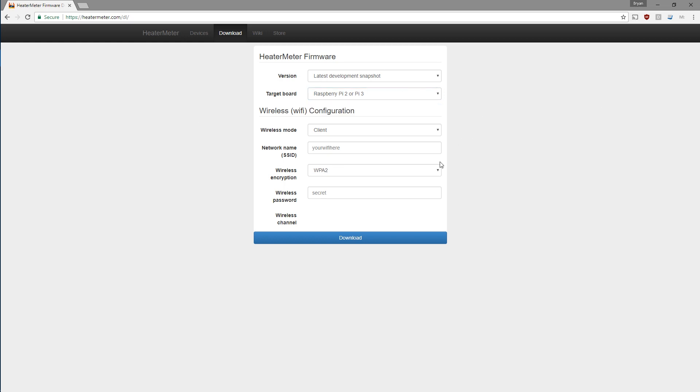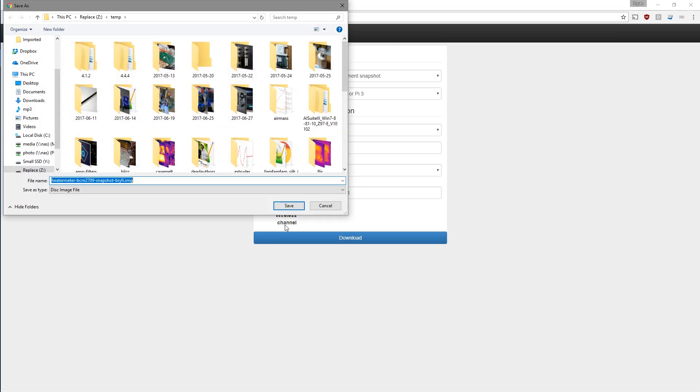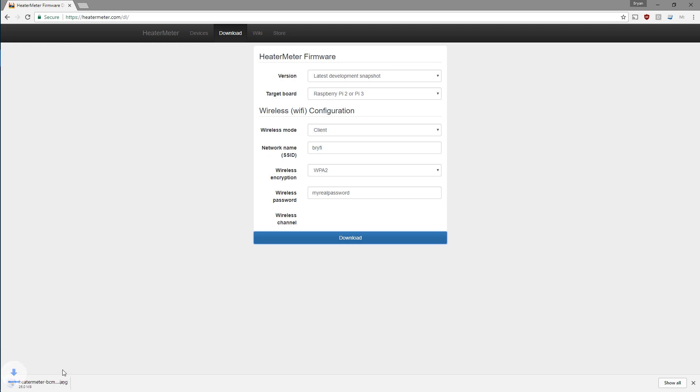Next we're going to configure our Wi-Fi. We'll pre-configure it in the firmware image so that it'll know to connect to our Wi-Fi network, and that way we don't have to mess around with configuring it once it's up, using access point mode or anything. So here you just type the name of your wireless network and then enter the password, hit download, and save it to your hard drive. It's 80 megs but it's zipped on the wire, so you're only actually downloading about 6 or 7 megs.